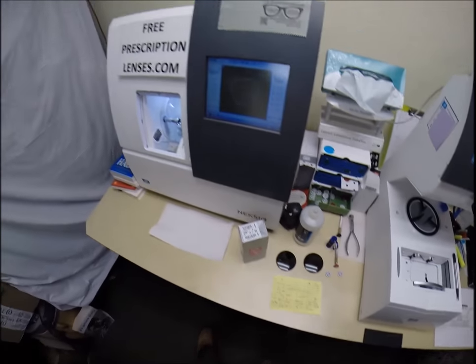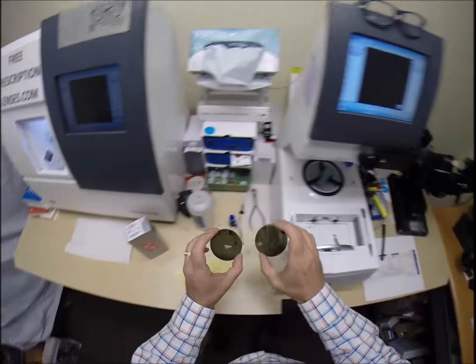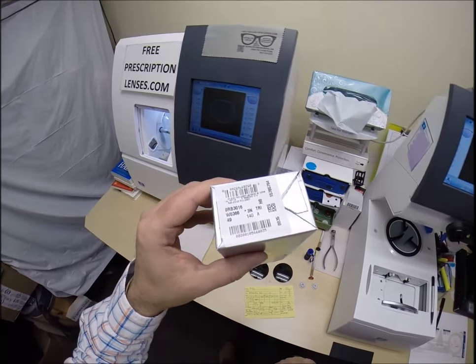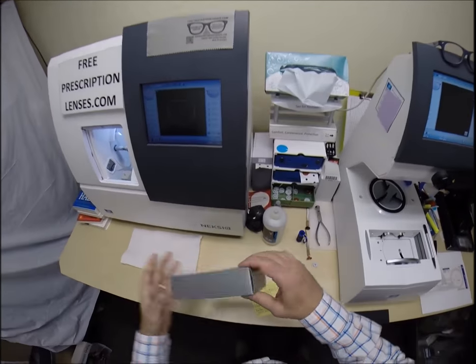Hey Kelly in Atlanta, Georgia. See more better with freeprescriptionlenses.com and today I'm going to cut polarized G15 lenses for your Ray-Ban 3016 Clubmaster, which is the W0366 color, the Mach Arista Tortoise in the 49 eye size.